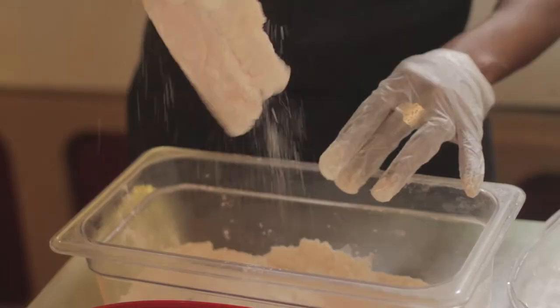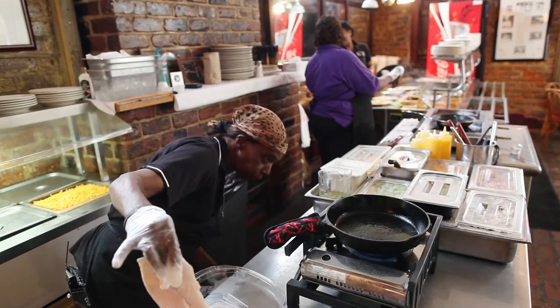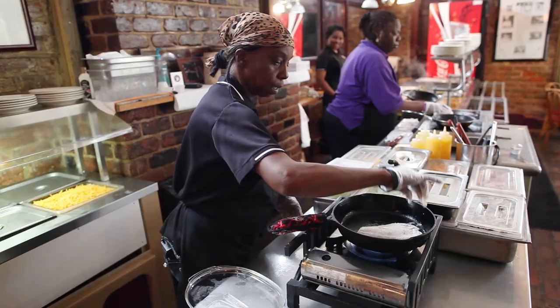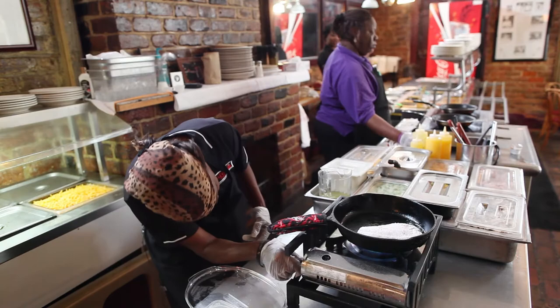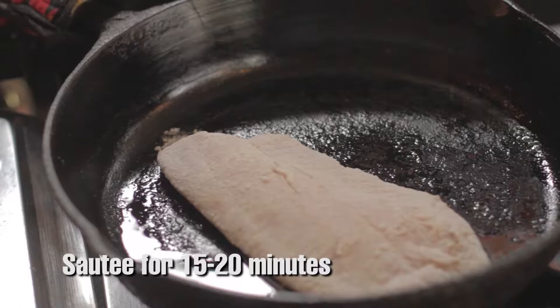What I mean by dust is not too much flour, so that you can get that base. And then when my skillet is real hot, I start grilling it. That normally takes about maybe 15 or 20 minutes at the most until it gets done.